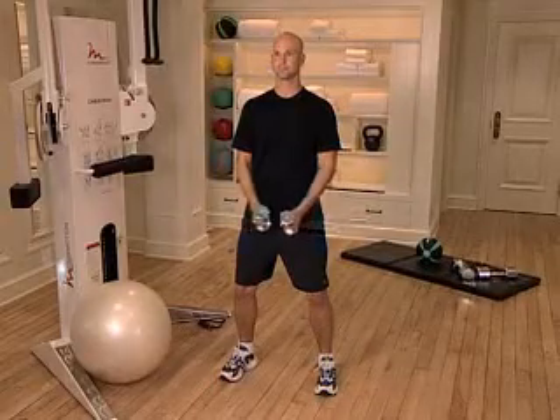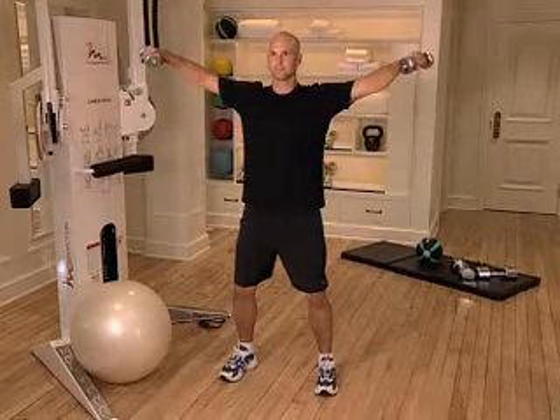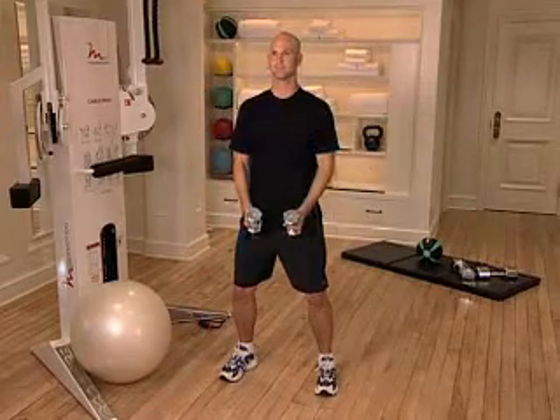If you are performing multiple sets of this exercise, take a deep breath, wait 15 to 30 seconds, and begin your next set. Be sure to keep your back straight and your head up as you go through the entire exercise, and be sure to select a weight that is appropriate for your skill level.